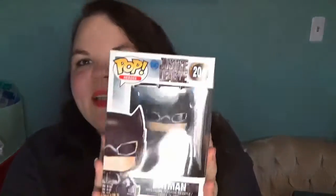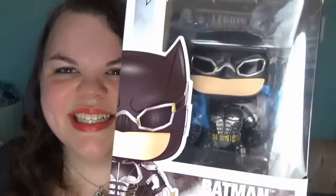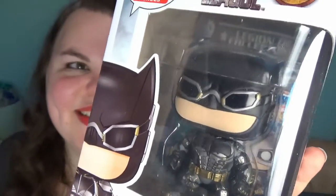Next item — we have a pop vinyl. It is Batman, Justice League Batman number 204. I'm not gonna take it out; it's just a pop vinyl. You guys have seen millions of pop vinyls before. It's cute, it's all right. If I had opened that notebook last I'd probably be more impressed, but because we got that notebook first, the rest of the crate is just gonna be lackluster.